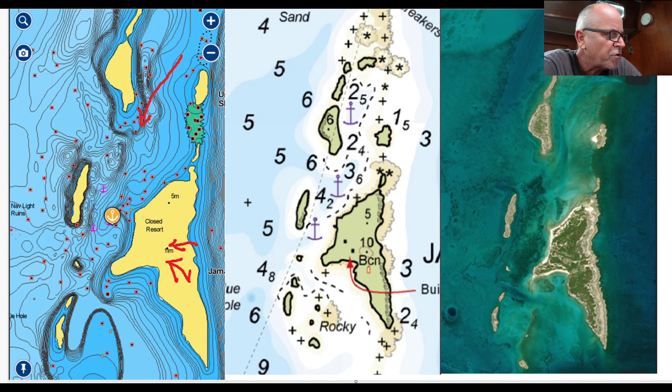As far as the approach, it's very simple. We came directly from the west heading east, came right in here, and there's tons of depth — probably 25 feet all the way up until you get to the anchor spot. I think we anchored in 13 feet of water. You can also come in from the top with plenty of depth all the way down to the anchorage.